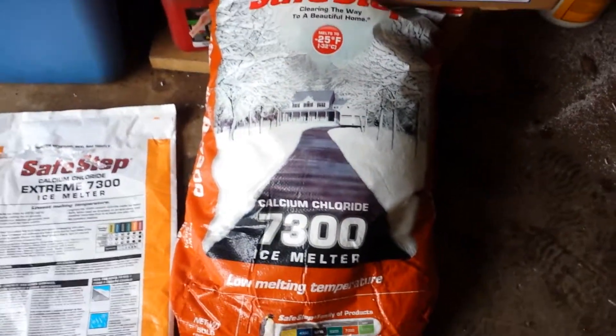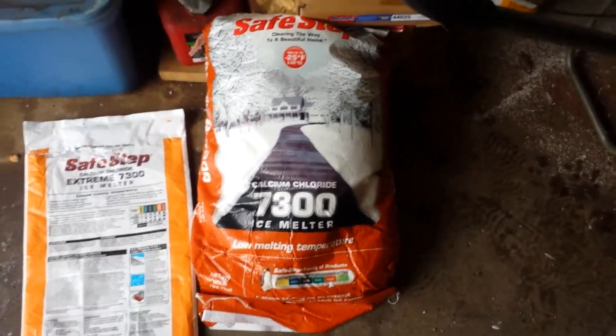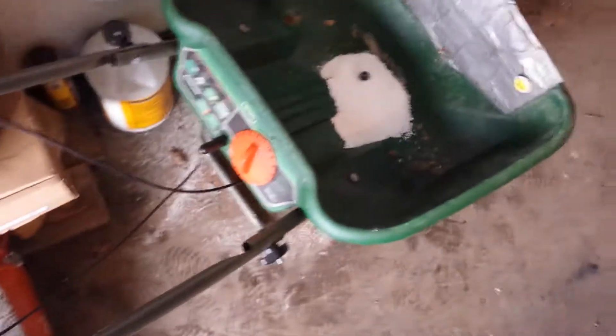Here's another little tip. When I'm spreading my ice melt over the driveway, I use one of these. This is a lawn spreader — it's typically used for fertilizer. You just load up the bin with ice melt here, and then you can spread it around the same way that you would fertilizer.